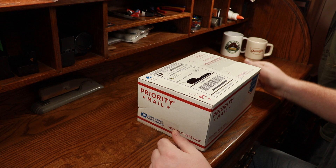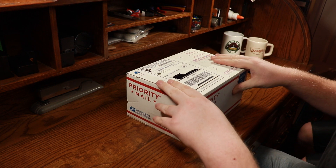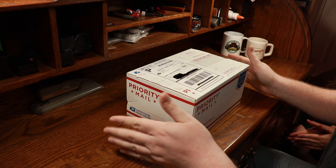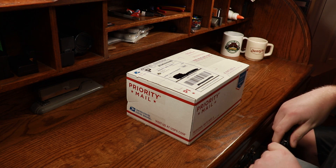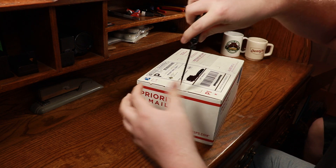Hey guys, Rhino Bones here with an unboxing from 4anmre.com. Art and Nina actually sent us a replacement even though we specifically said we didn't really need one because we had enough fun doing the video anyways. But their customer support is wonderful and they said we're sending you one no matter what. So let's open it up and see what we got.